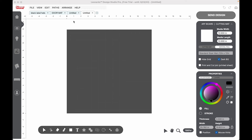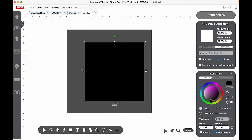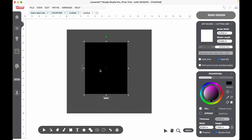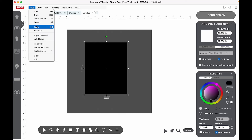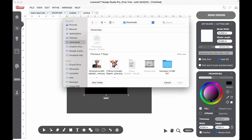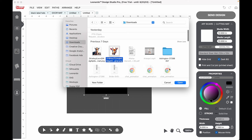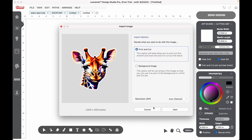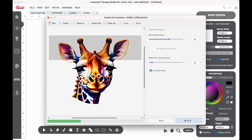First I'm going to design the sticker that we're going to be putting on the cover of this journal. I'm going to add a square to our canvas and I need it to be 8 by 6, because that is the size of our journal. I'll go down to the bottom right corner, change the dimensions to 8 by 6, and then I am going to import the giraffe picture that I have. Look at that cute giraffe — I love this.